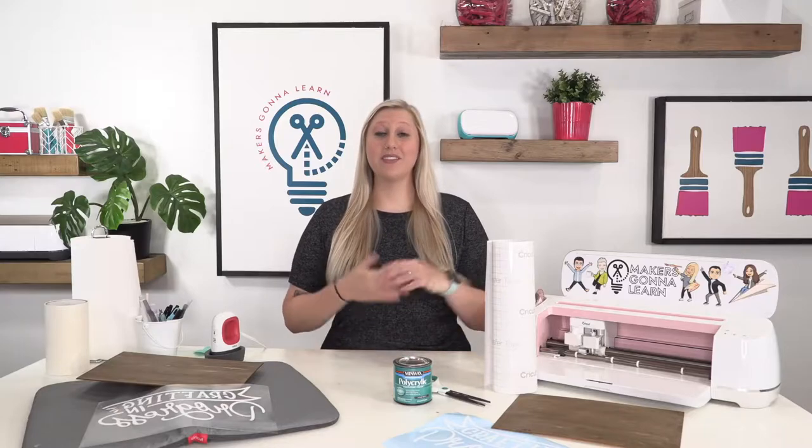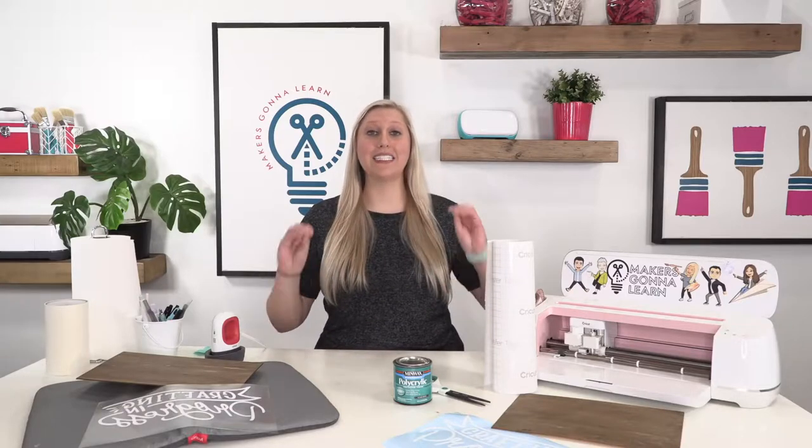Today we're going to be talking about why we here at Makers Gonna Learn love to use iron-on on wood more than adhesive vinyl on wood. We have several reasons for this. This is not going to be a super opinionated video — both of these will work. If you want to use vinyl on wood, it will work. If you want to use HTV on wood, it will work.